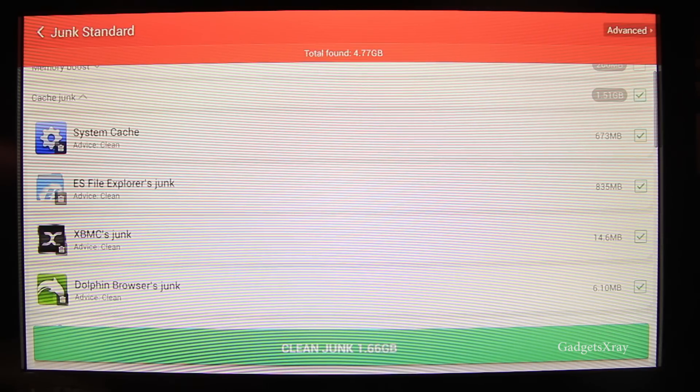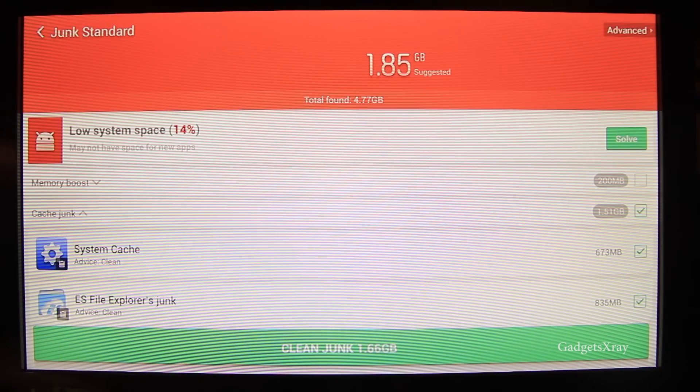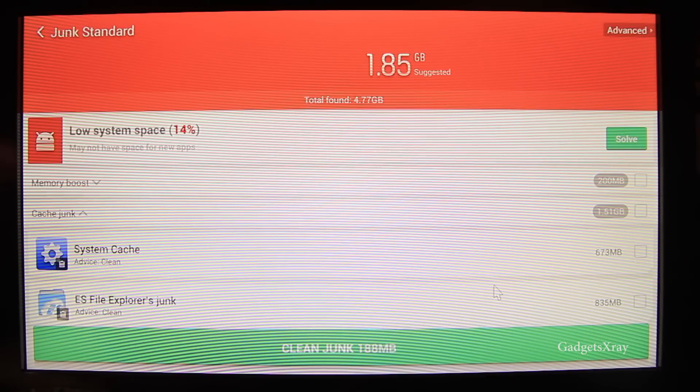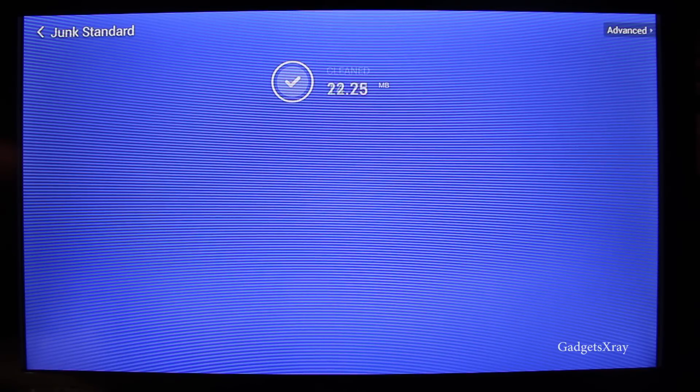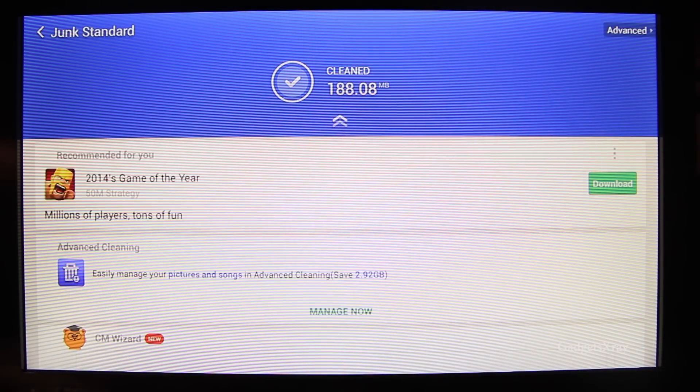You can use the remote to do that. I'm going to go to system cache and files — I'll turn off ES File Explorer and clean. Alright, so we're back down to around 188 MB.